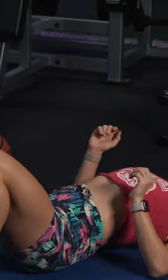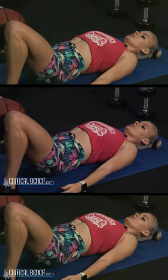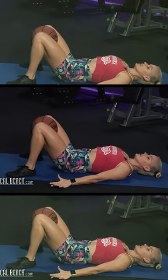We're going to come down and go into that glute bridge, which we know the glute bridge is from the ground. We're going to squeeze those thighs, raise up, making sure it's nice and tight all the way through. But most importantly, we're getting that inner thigh squeeze.